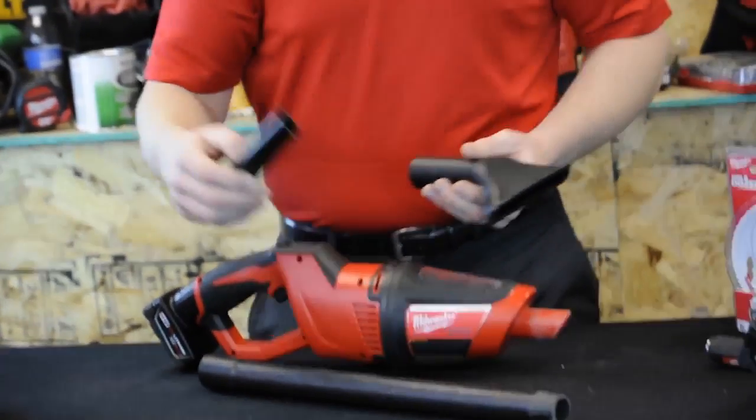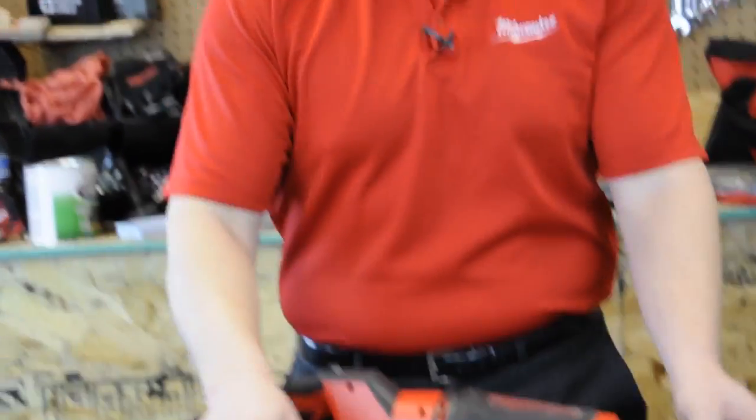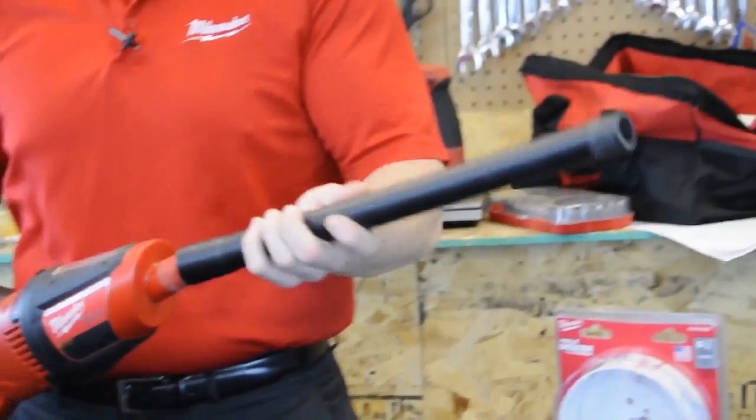For attachments we've got a flat surface vacuum, we've also got an angled vacuum attachment for those hard to reach places, and an extension to save you from hunching over all day long on your clean up duties.